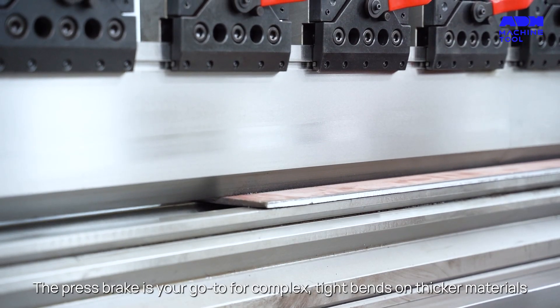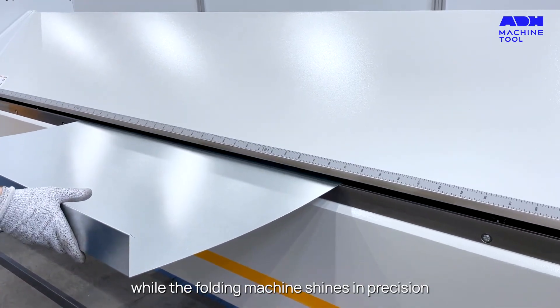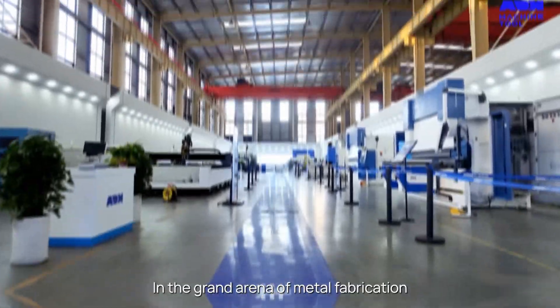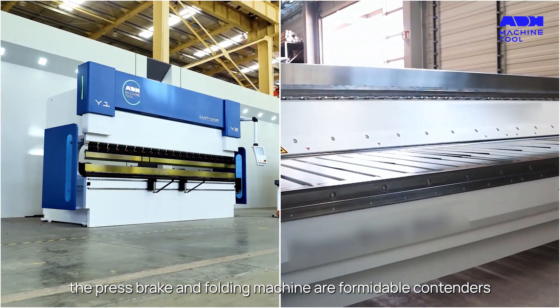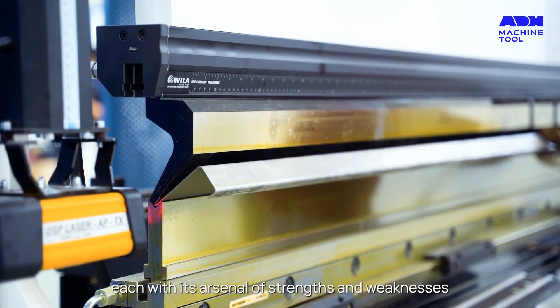The press brake is your go-to for complex tight bends on thicker materials, while the folding machine shines in precision and consistency for lighter tasks. In the grand arena of metal fabrication, the press brake and folding machine are formidable contenders, each with its arsenal of strengths and weaknesses.